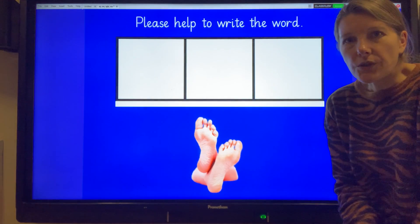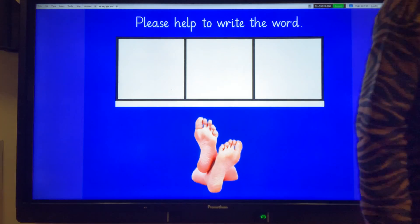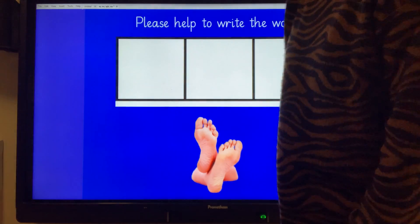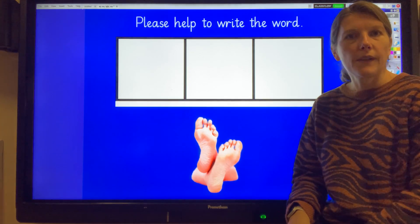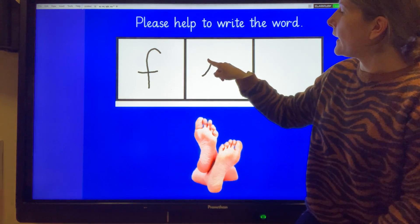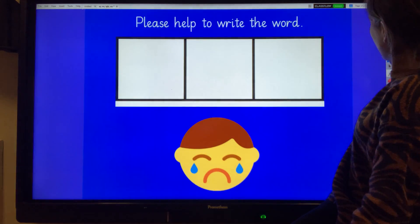Let me get my black pen. We are going to try to write some words. The first one is feet. Have a think about which sounds you will need to write the word feet. Have you thought about it? Feet. Well done if you got that right.